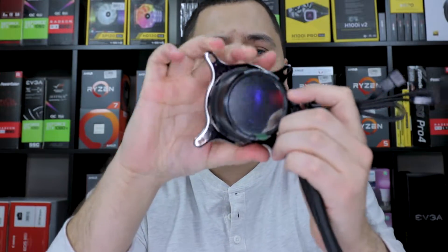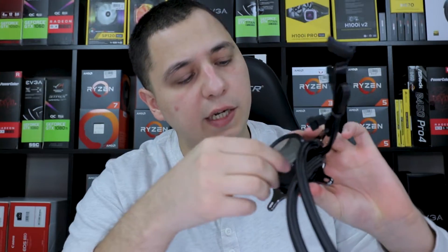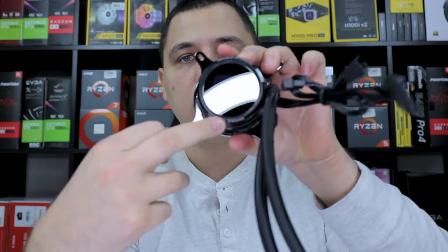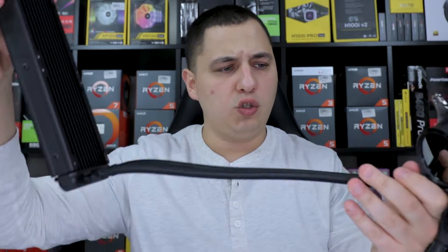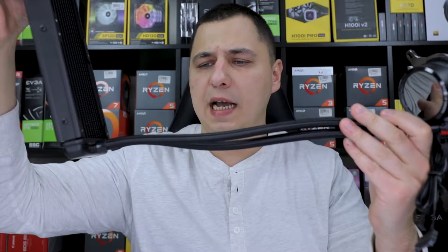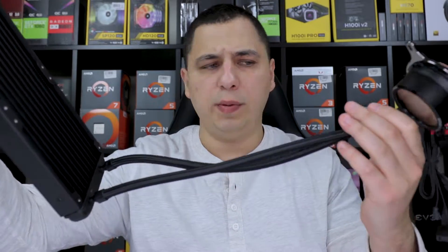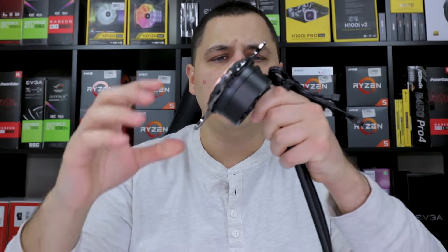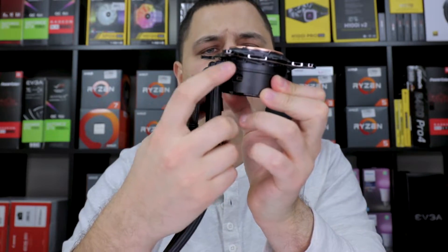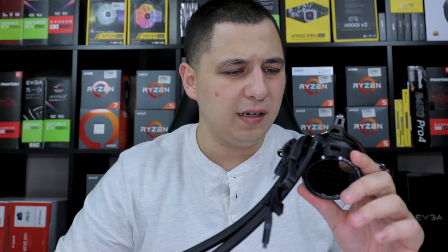We have a SATA connector for power, as well as an OLED display, fan splitters, and the pump header. The OLED display is there as ASUS claims — it peels off to reveal a nice display. Tubing is very long, similar to the Corsair H100i RGB. There's also a USB port to sync everything with software.